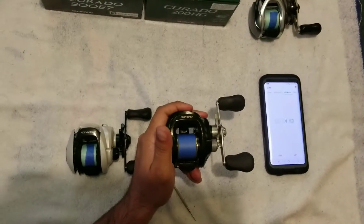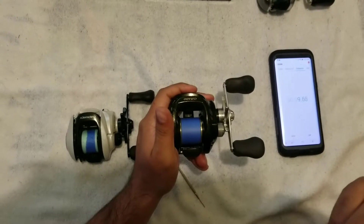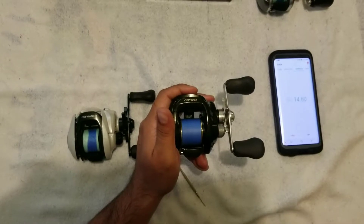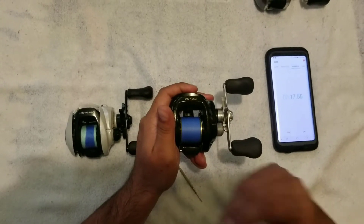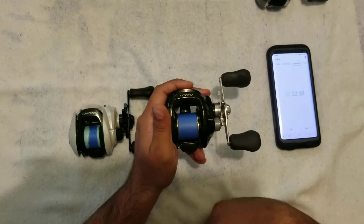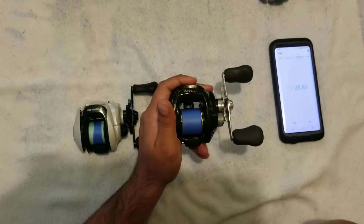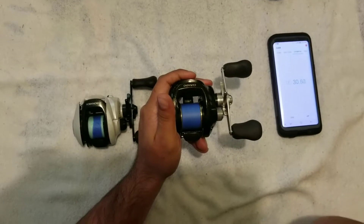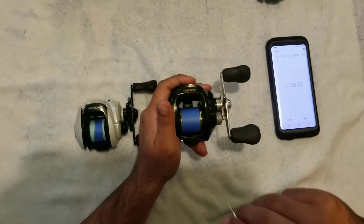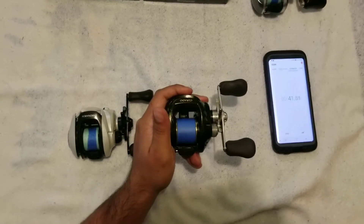The reason you would want these ceramic bearings is really if you want to cast further or if you're casting lighter baits, because the bearings do have a lower startup inertia. They do cast lighter baits a lot better than standard bearings, and you'll still cast further with heavier baits as well. The only downside is they are a little more expensive than stainless steel and they are a little loud. But they do spin really well.